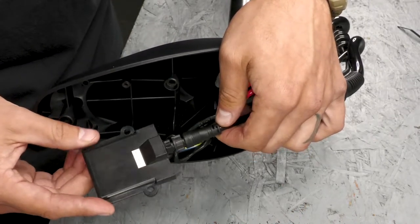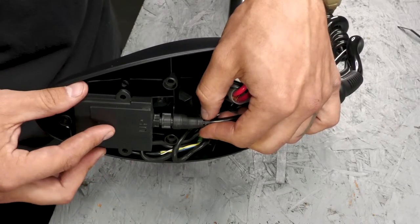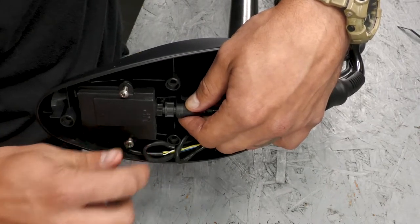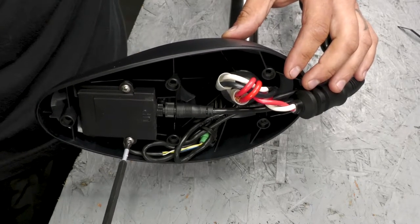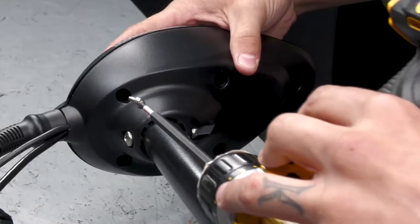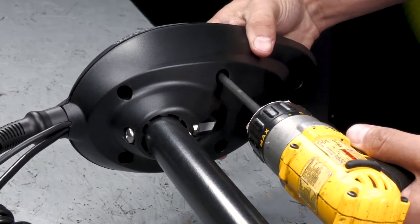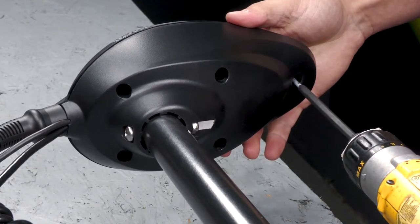Next, we can reinstall the upper GPS module. On the one side, it's going to say 'up' — this end is going to be mounted up towards the top cover when installing it. And now we can reinstall the top cover. Once you do that, you are finished and ready to sync your remote to the new GPS module.